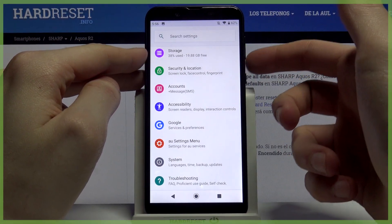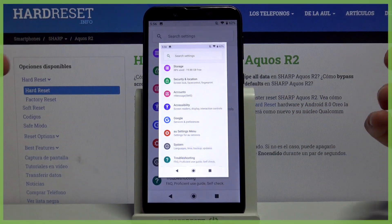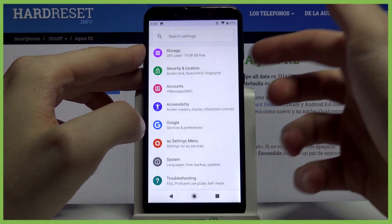the power key and volume down at the same time, like this, and that's how you take a screenshot. Let me show you one more time: power key and volume down.